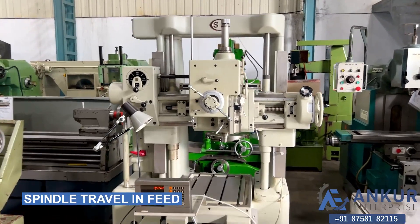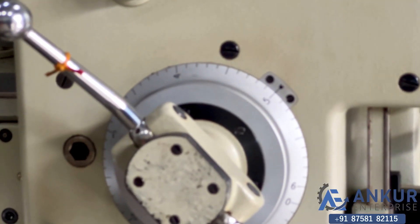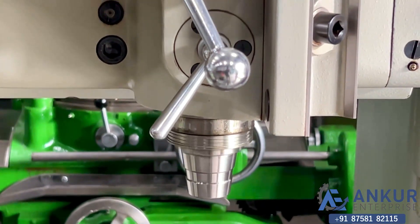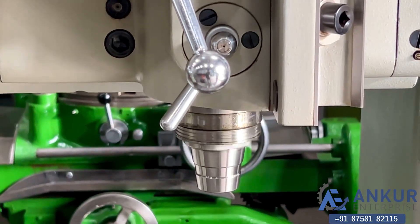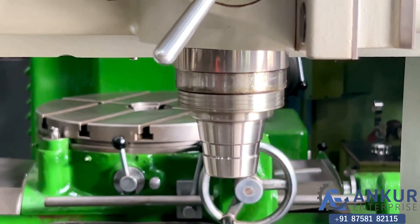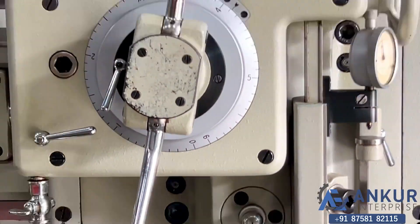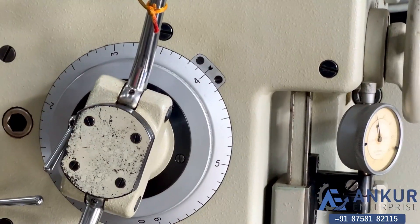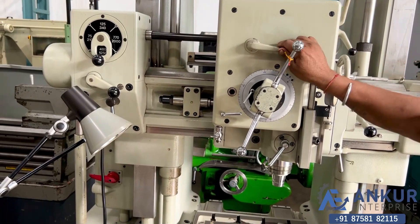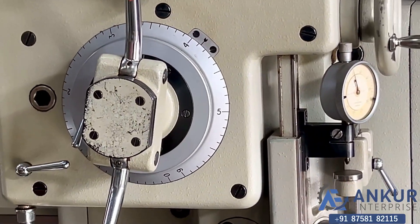Now showing spindle travel in feed. You can see the spindle travelling in feed. The spindle is coming outside. The direction is being changed.